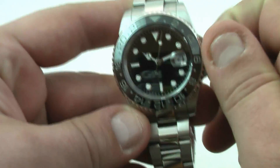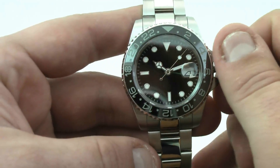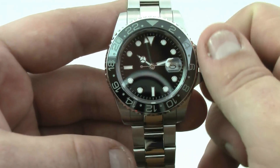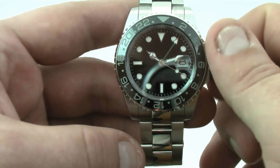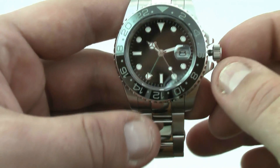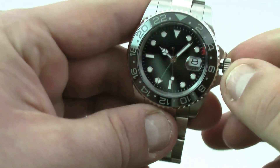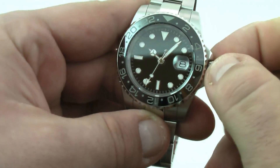To set the GMT function, extend the crown to the first position and rotate the crown. Clockwise changes the date and counterclockwise changes the GMT 24-hour hand. Extending the crown to the second position adjusts the regular time. The watch fits up to an eight and a half inch wrist comfortably.